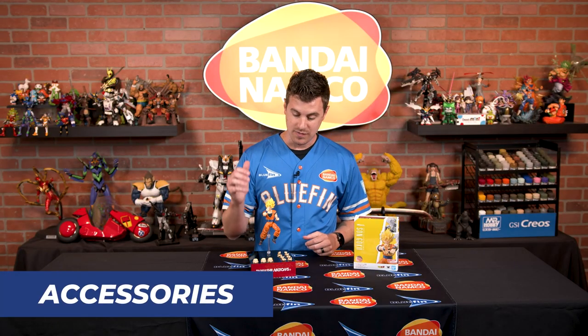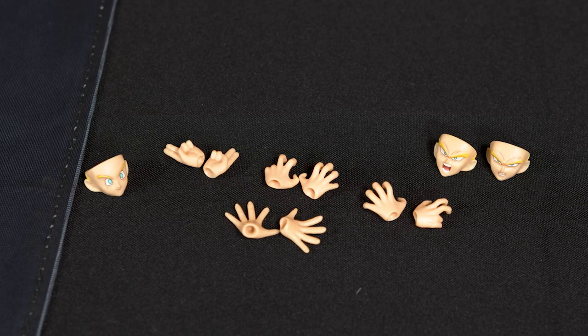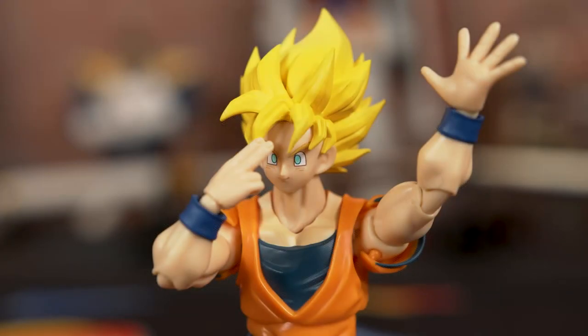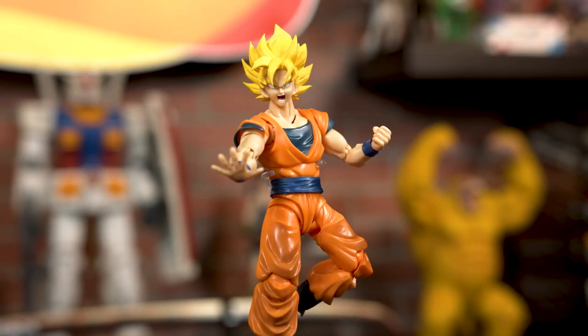When it comes to accessories, we have three different face plates and three additional sets of hands. The face plates are really amazing because you can get Goku through the entire stage of a fight — the happy playful look, his face that says he's about to end the whole fight, or that he's in the middle of it and about to charge something up that's really going to blow everybody away. So you've got a couple of different options there.